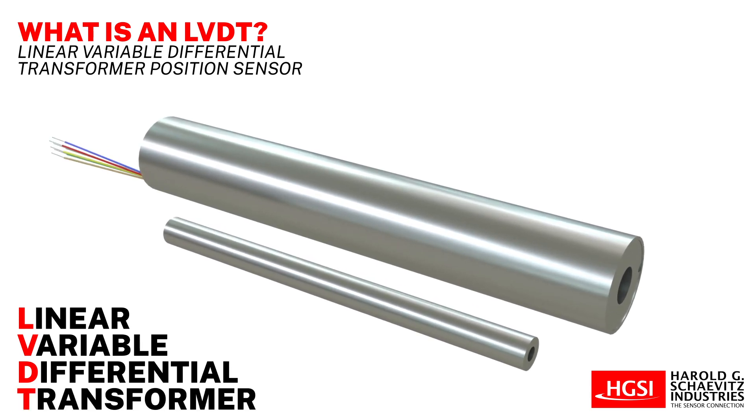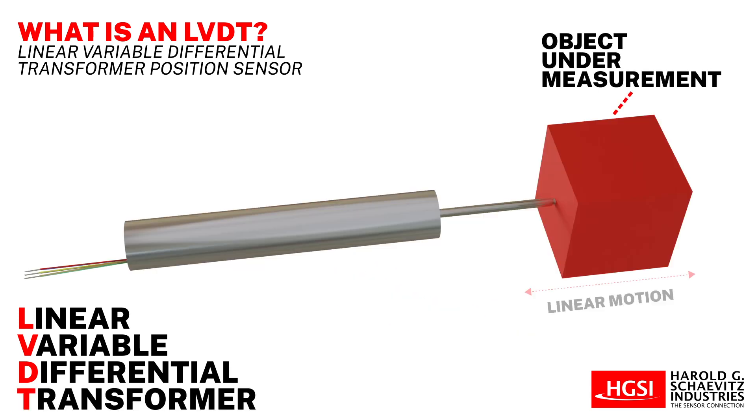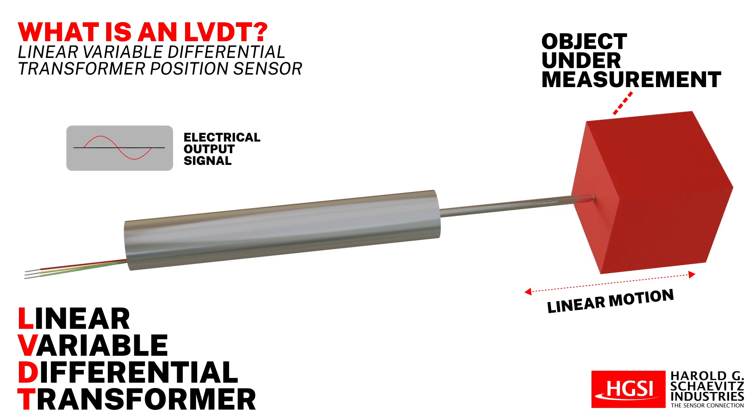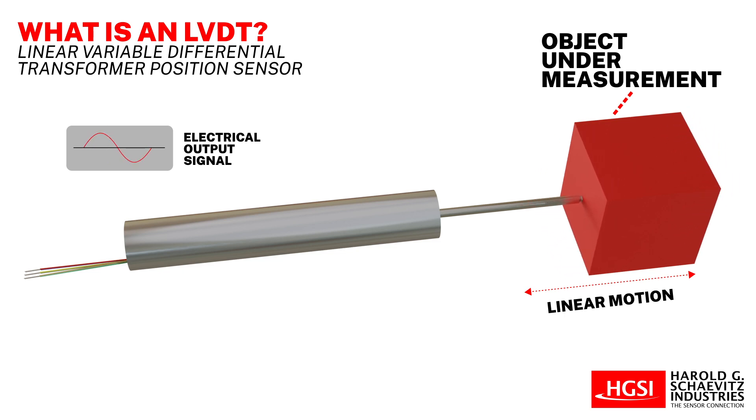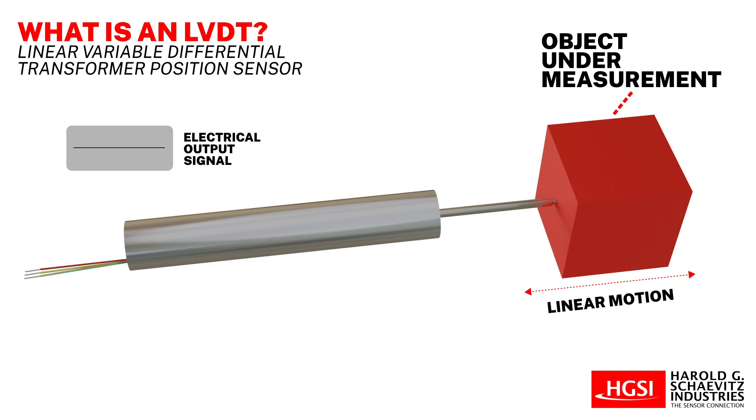Linear variable differential transformer position sensors are electromechanical devices that convert the linear motion of a mechanically coupled object into a corresponding electrical signal. LVDT sensors are highly precise and can accurately measure linear motion, even sensing movements as small as a few millionths of an inch.